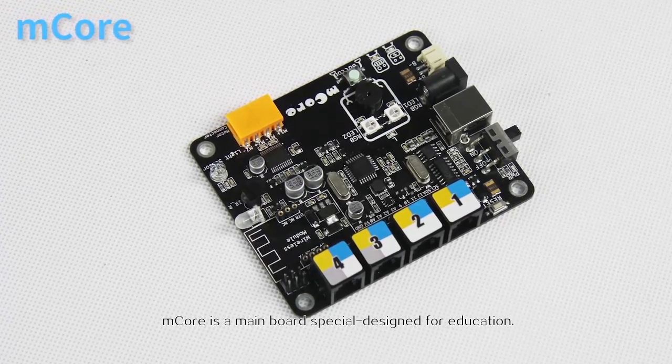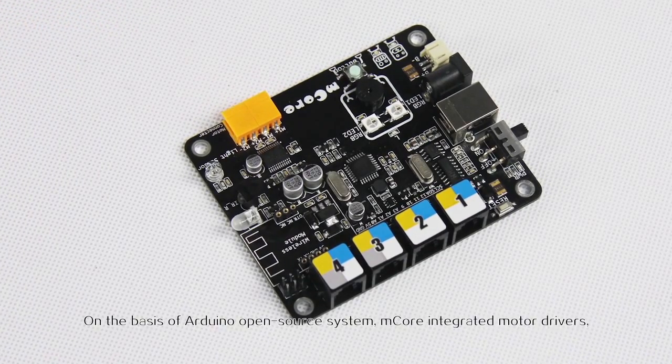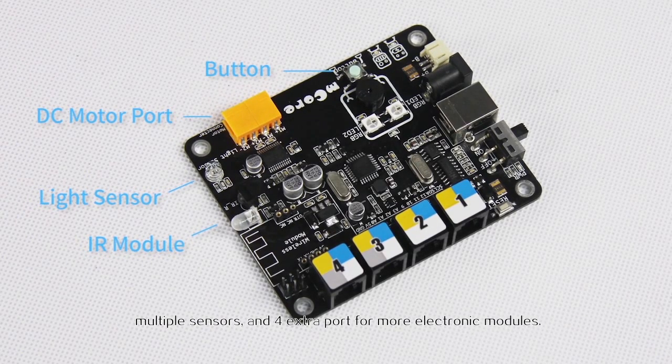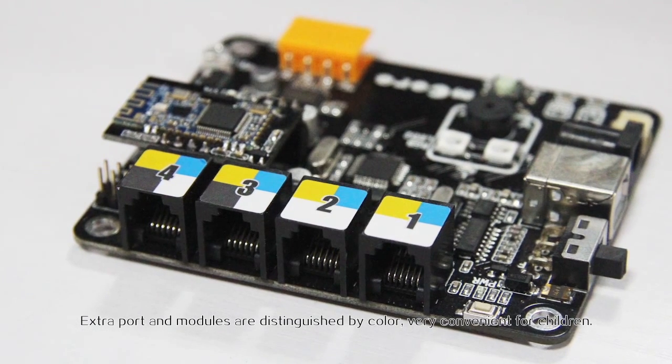mCore is a main board specially designed for education. On the basis of the Arduino open source system, mCore integrated motor drivers, multiple sensors, and four extra ports for more electronic modules.